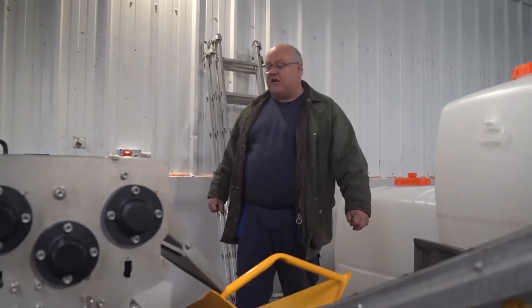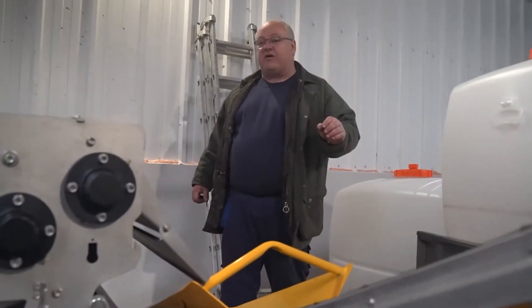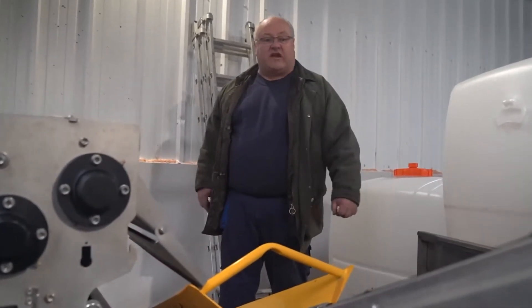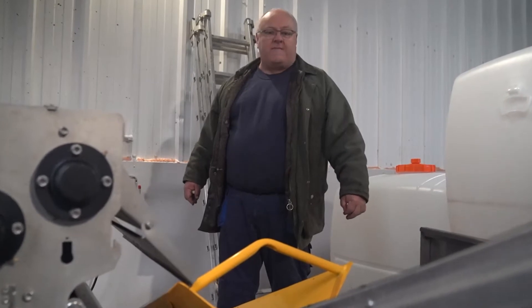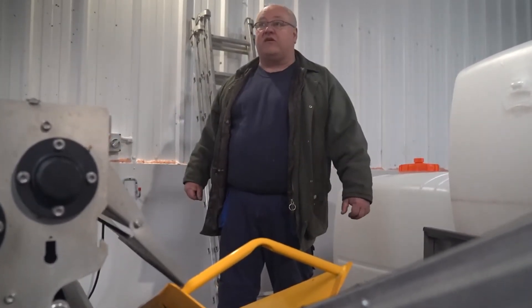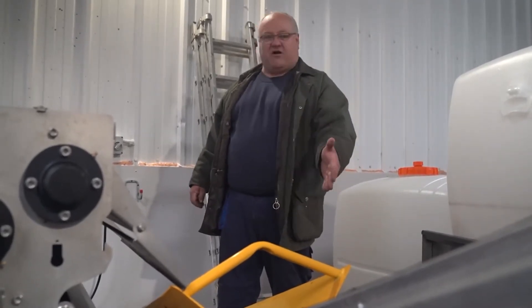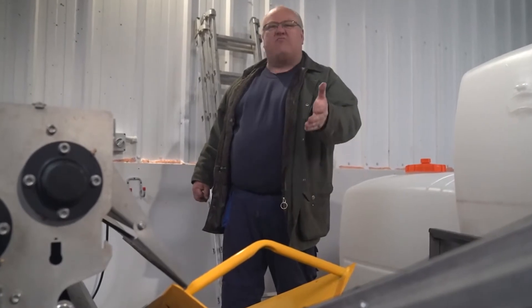I make 7,000 litres a year, which is the amount you can make before you have to hit the duty stage with HMRC. And I can do that with this setup in about two days' pressing a year. A wonderful piece of kit — I swear by them. And the main thing: they're British.